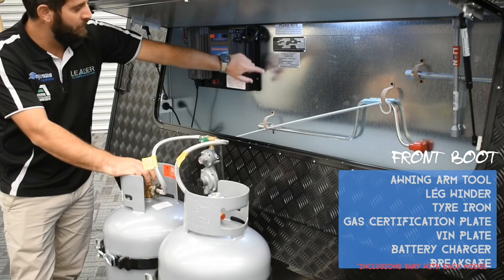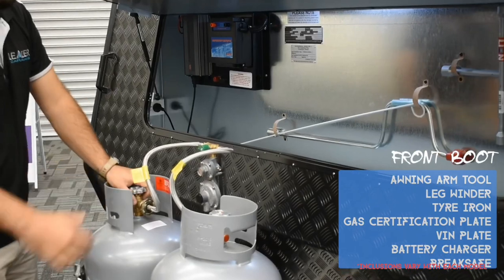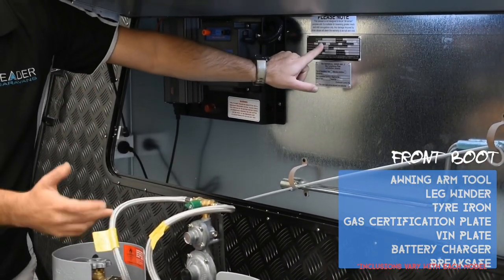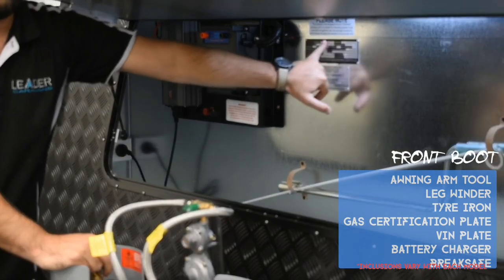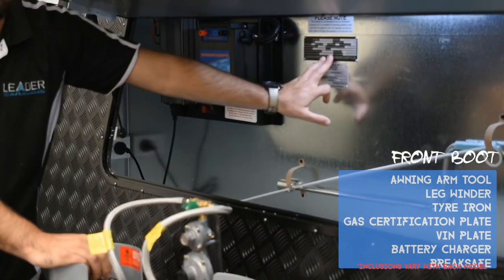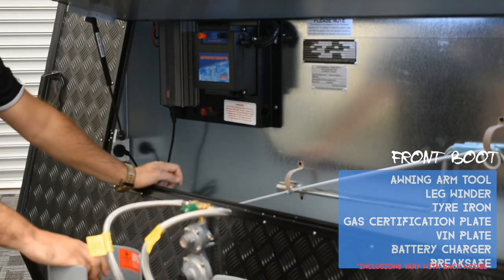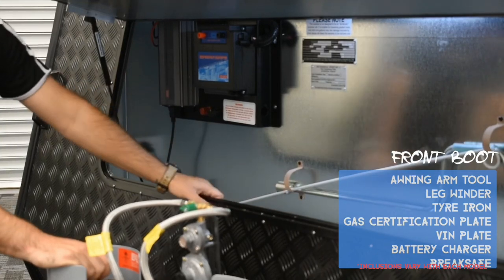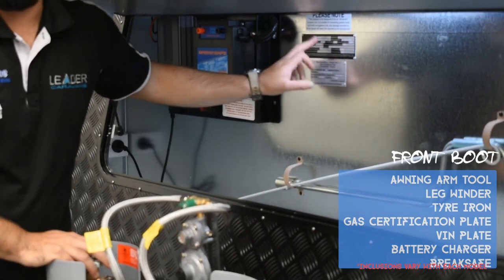This plate over here is your VIN plate — same as the VIN on the chassis, just referenced a couple of times on the van. It will also show your weights, when the van was built, tyre sizes, and what model and brand you bought. For instance: VIN number, date of manufacture 10th of the 3rd 2020, and so forth. You will need this for insurance as well.